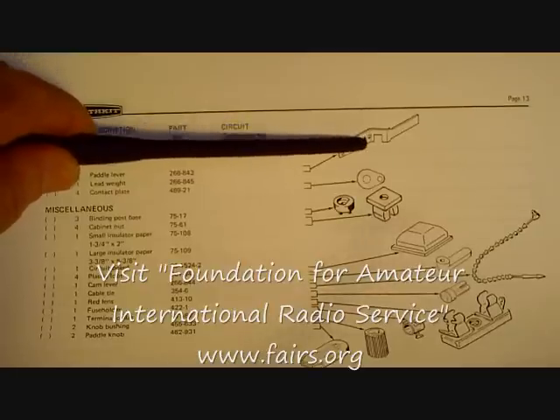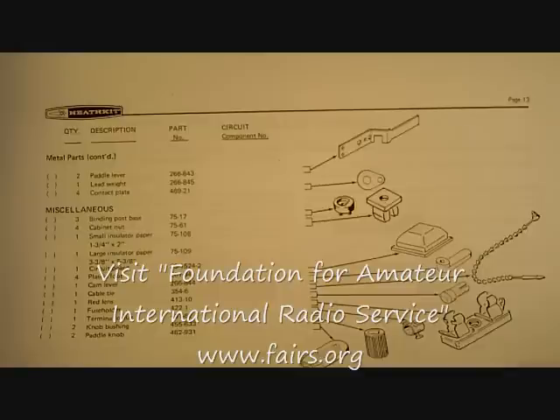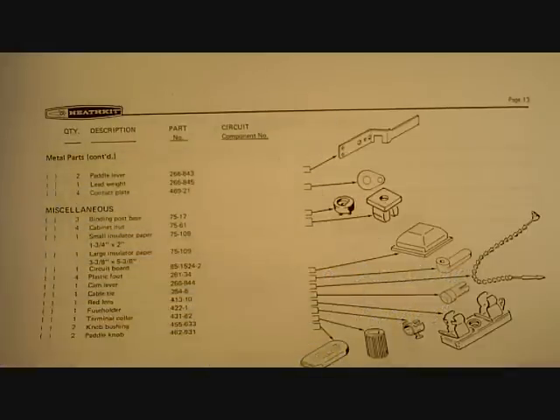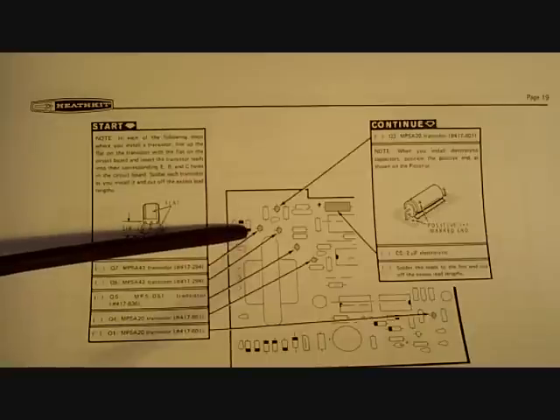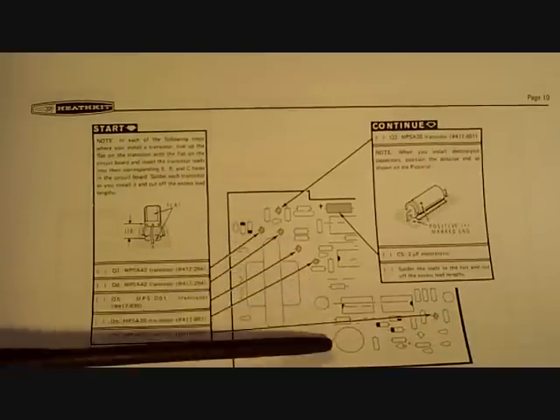Every component has a pictorial, a part number, a name, a drawing, and shows you exactly where it goes. All of this was done before the days of computer-aided design, so these were hundreds of drawings done by hand — it was a heyday for draftsmen in those days. Here's a page that has instructions and the location of the various components as they go onto the printed circuit board.